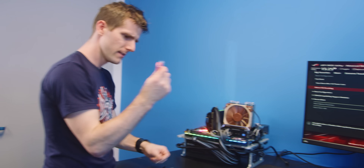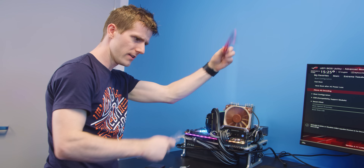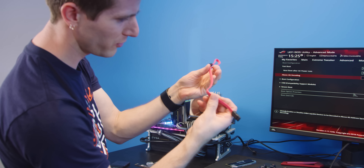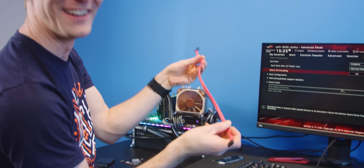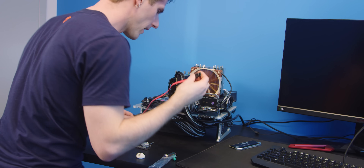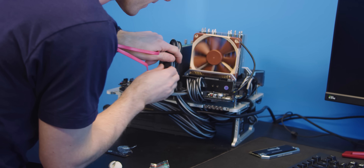Perhaps that's why they included this — it looks like it was supposed to be red but it actually ended up kind of pink. It's a SATA cable in the package. So let's shut her down and plug this baby in.